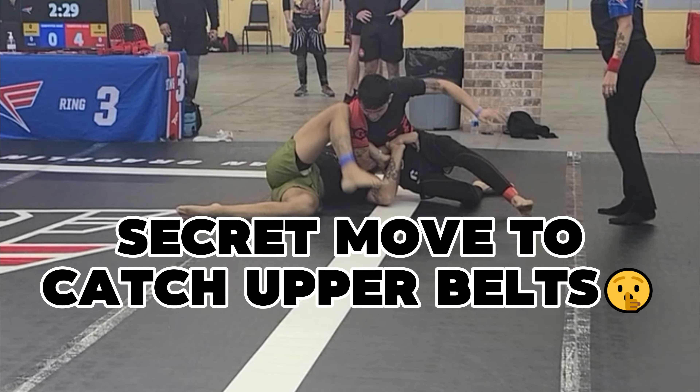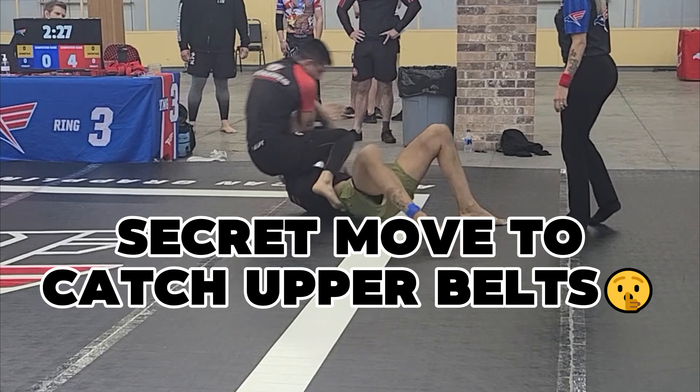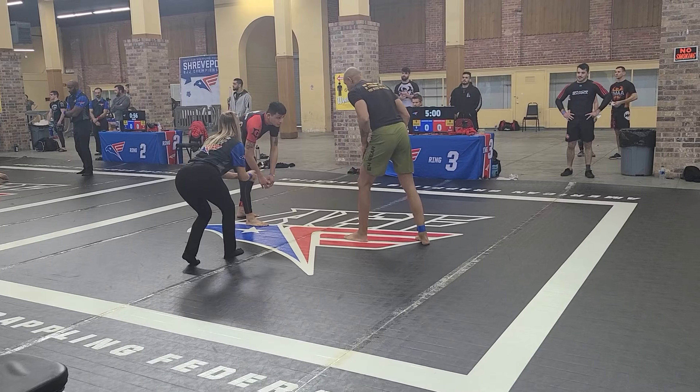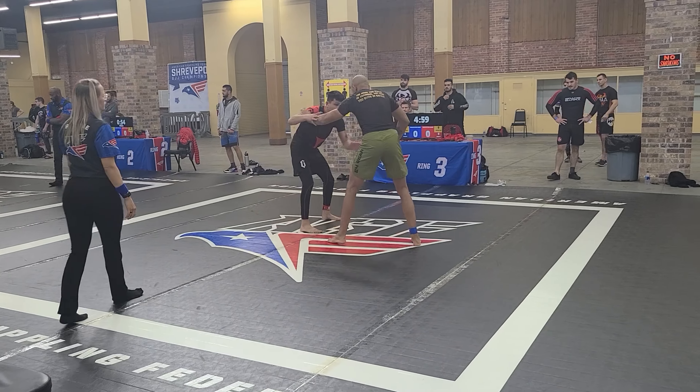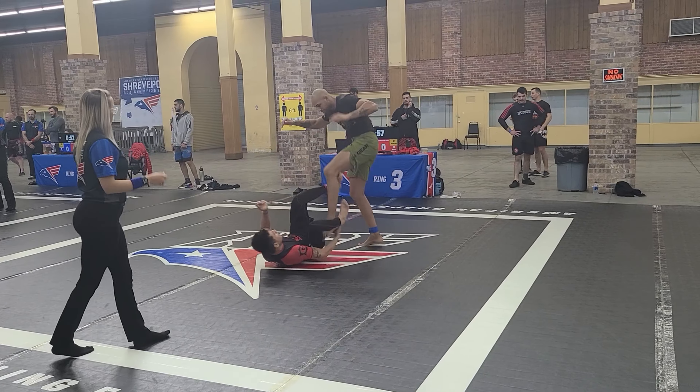It is once again time for another breakdown, but most importantly it is time to learn a secret move to catch those upper belts. Our enemies are innovative and resourceful, and so are we. Taking a look at my blue belt match from 2021 — that is me with the short hair — a blue belt then, now a brown belt in 2024.